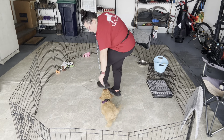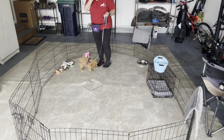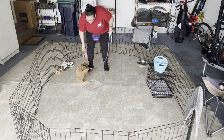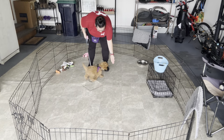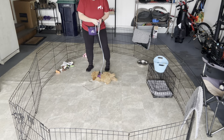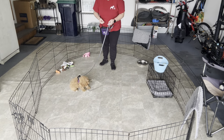Allie, touch. Good girl. We want to make sure that we practice her hand targets, her sits, and her downs while she has her harness and leash on. We just did her hand targets.